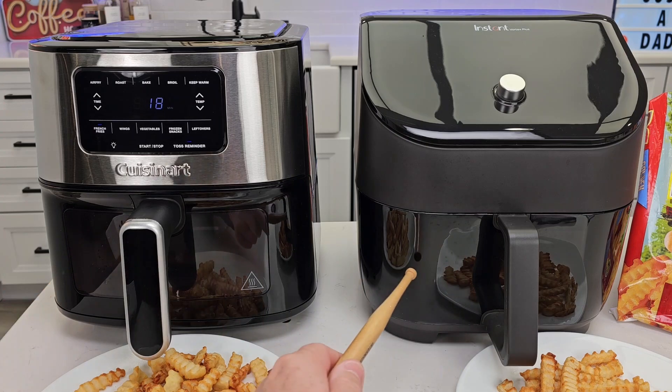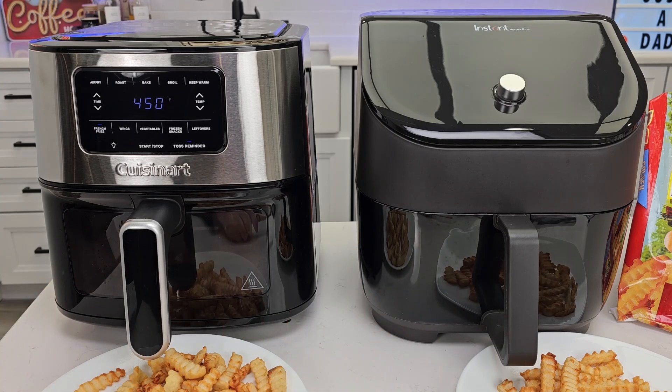Both of these have a clear window that you can see into the cooking surface. The Cuisinart is retailing for $150, the Instant for $120.